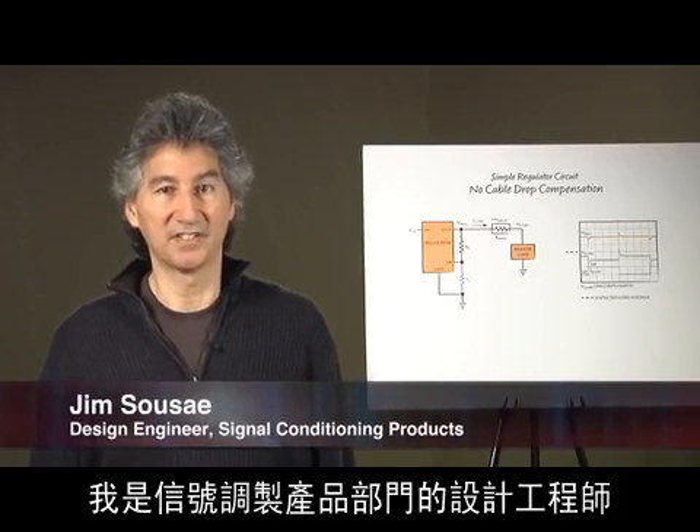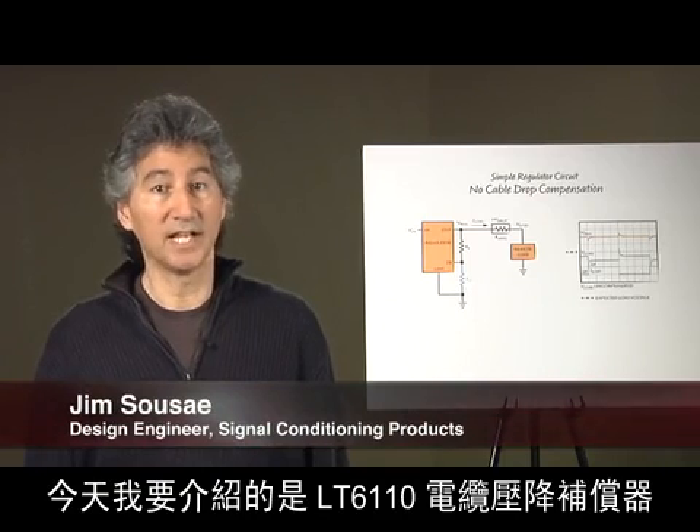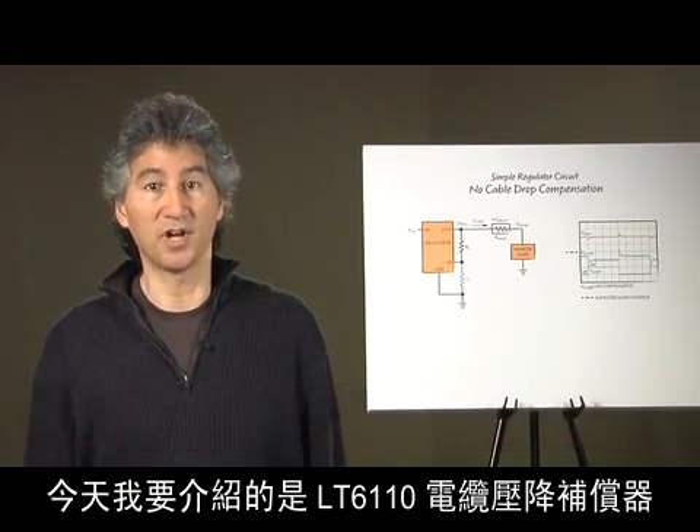My name is Jim Suze. I'm a design engineer in signal conditioning products. Today I would like to introduce the LT6110 cable drop compensator.